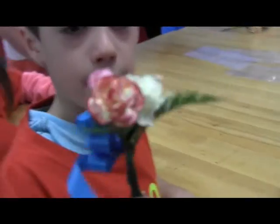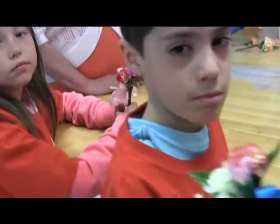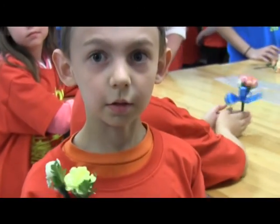Who are you going to give that to? My grandma. Nice. Let me see yours. Who are you going to give yours to? Nice. Let me see yours. Who are you going to give yours to?